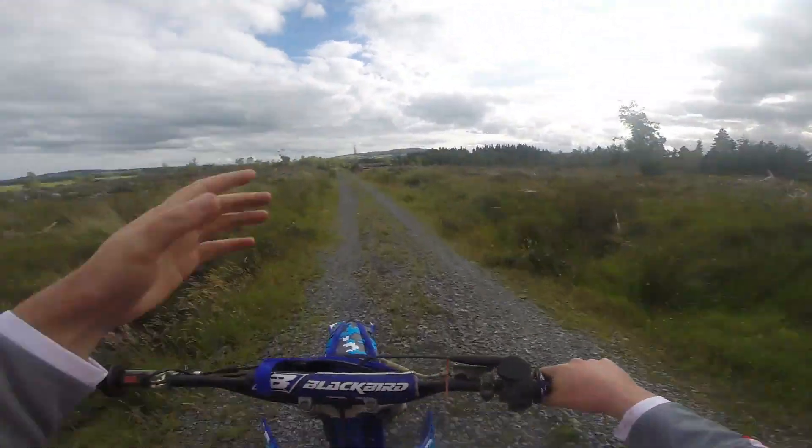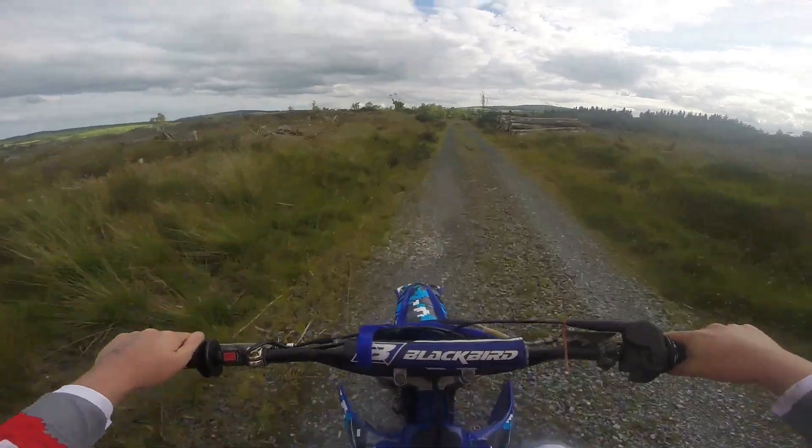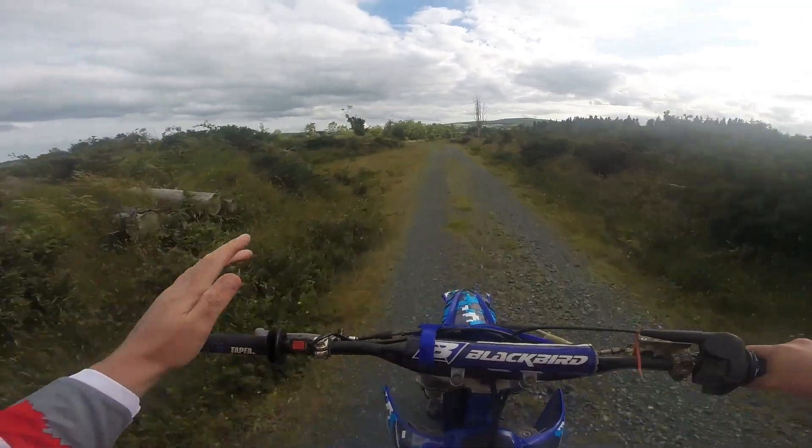I'm going to take you on a journey, show you guys how I ride, show you some of the tracks that I hit up — or the ones we've made. We're going to try to get into that today. It's a short video.